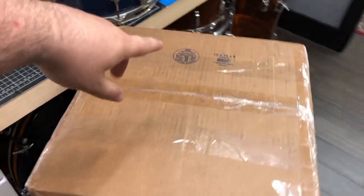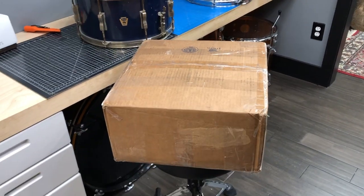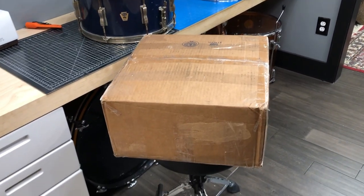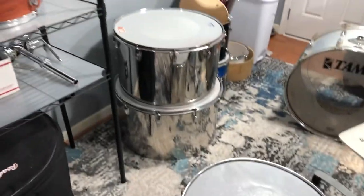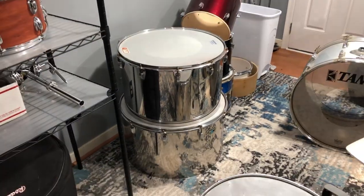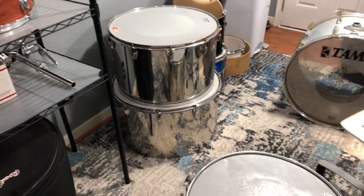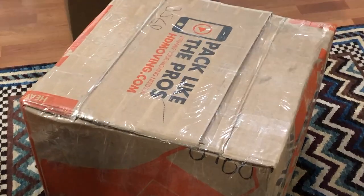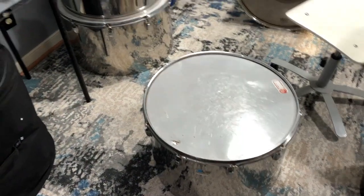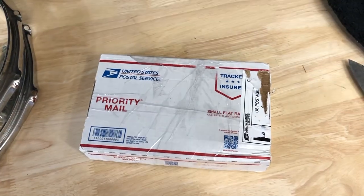I sold this Pearl soprano snare — I really thought about keeping it but it's just not for me. Grand total: I paid fifty dollars for it and sold it for one hundred and sixty-five. I also just packaged up this 20-inch Ludwig duo — the giant concert tom thing from a couple months ago. If I were to keep one of these it probably would have been the 20-inch, but when the opportunity came to sell it I figured just get rid of it. I sold it for a hundred and fifty dollars. Once I get rid of the other three I'll tell you what I paid for the whole set. And this just showed up, so let's open it.